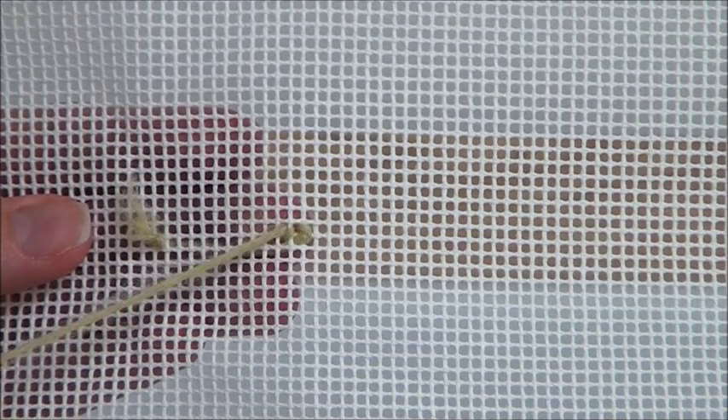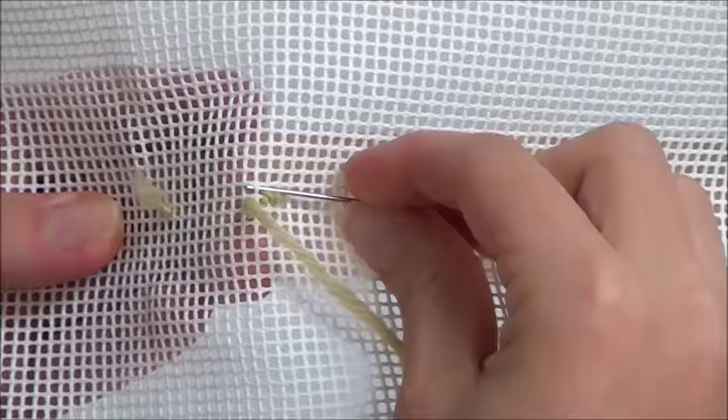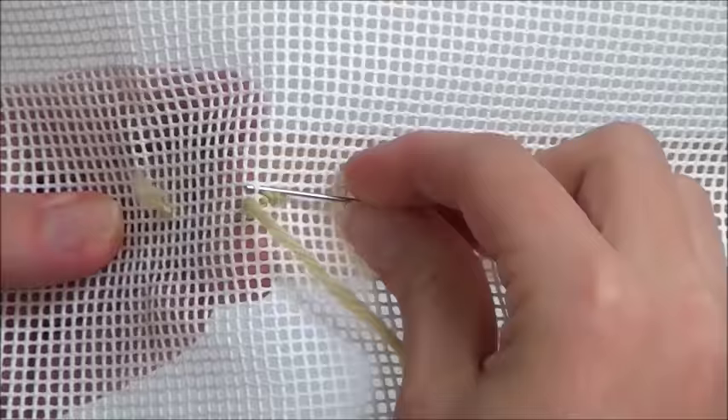Repeat running the needle under the threads of the canvas to create each cross. Keep your tension consistent to ensure that each cross looks the same. You will notice that as you stitch you are working towards your waist knot. Each cross placed in the canvas will help to secure the thread.